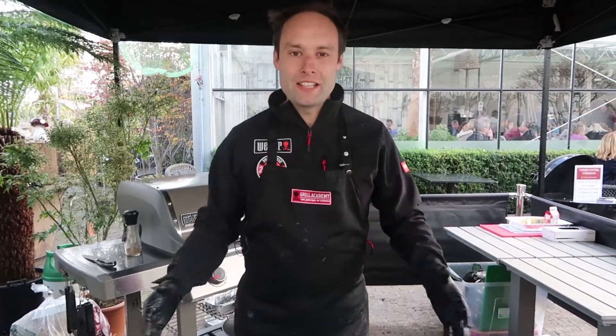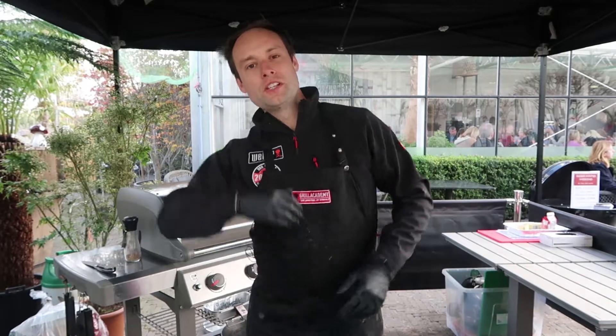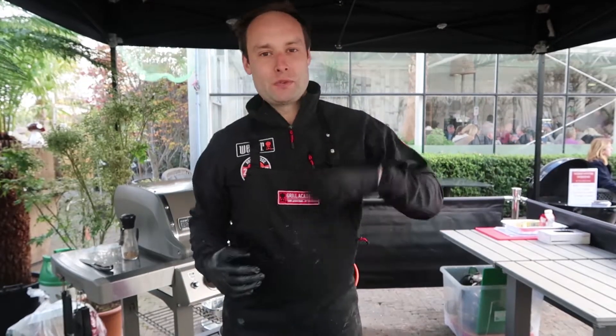We are here at Orchard Home and Garden in Selbridge County Kildare and it's all about cooking your Christmas dinner on a Weber barbecue. So if you're tired of shoving all the kind of ingredients into your oven — really filling it up with roast potatoes, with macaroni cheese, with parsnips and a huge turkey — why not take a bit of stress out of the oven and utilize your barbecue.